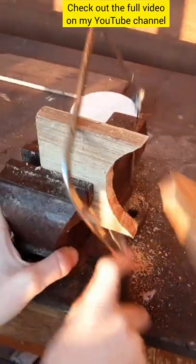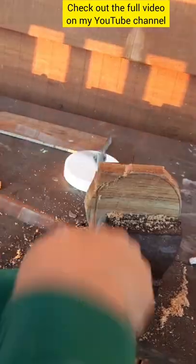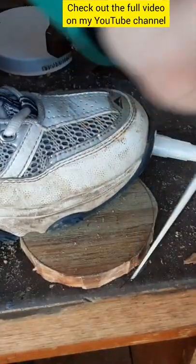Then I got my coping saw and cut out the shape, trying to go as close to the line as possible. After that I moved on to my chisel and really refined the shape.